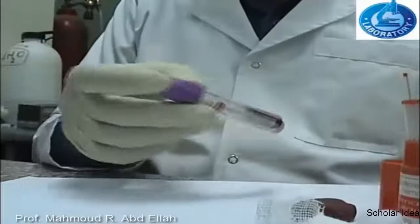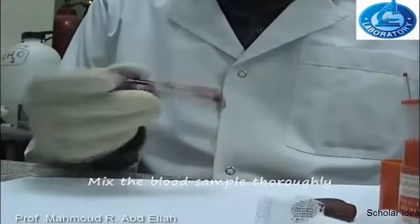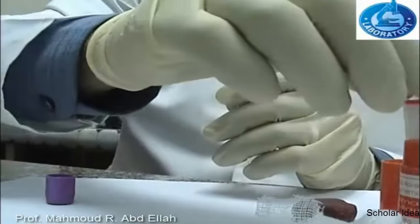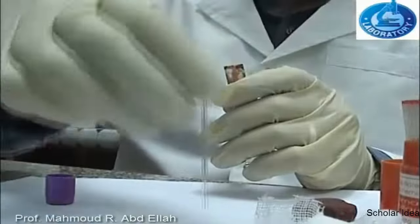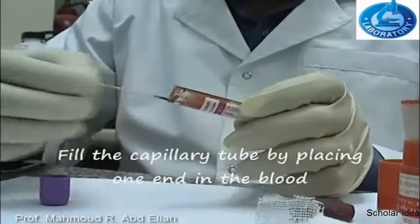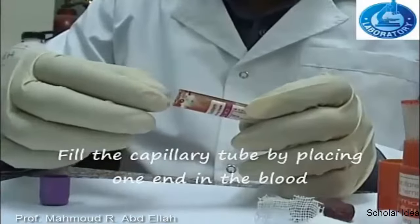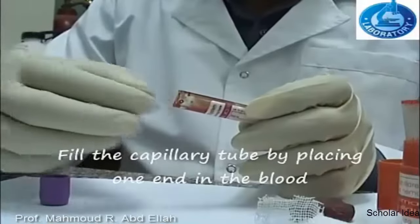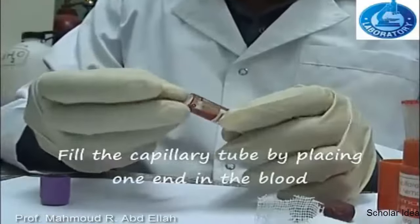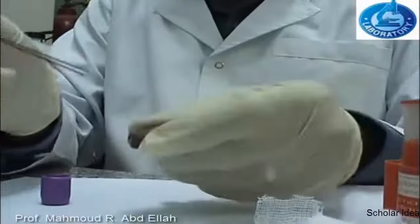First, gentle mixing of the blood sample. Then insert one end of the microhematocrit tube into the tube containing the blood. The blood sample will be withdrawn by capillary action. Wait until the capillary tube is filled with blood, leaving about one and a half centimeters from above.